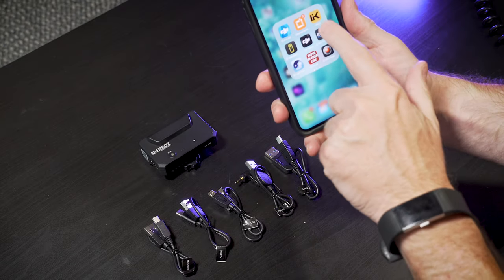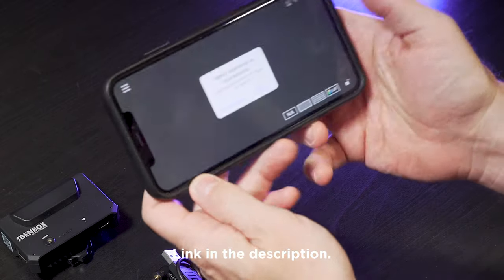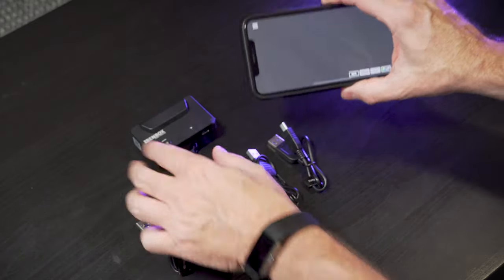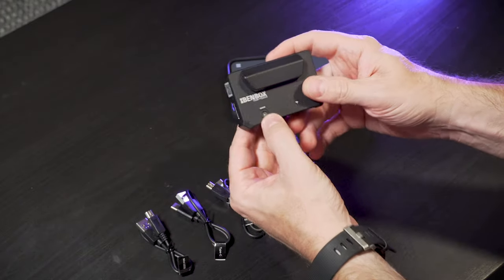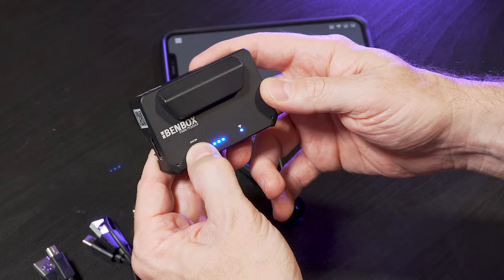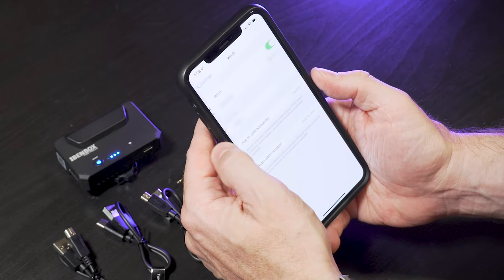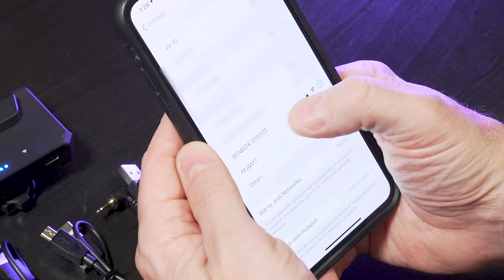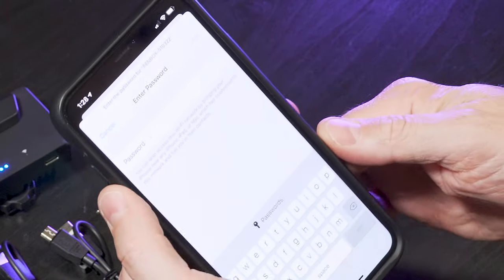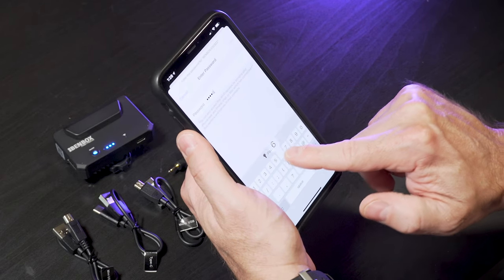All right, so you've got to download an app. It's called the Inky app and it's on iOS or Android and it's free. You download and install it on your phone, then connect your phone to the transmitter via Wi-Fi. You open your Wi-Fi settings, you find the Binbox, and then you enter a password. The default password is simply 12345678.